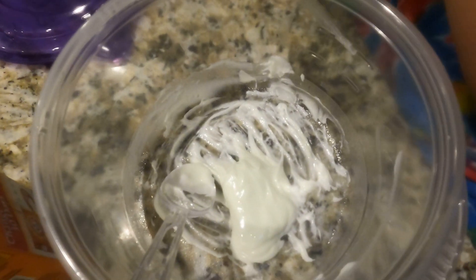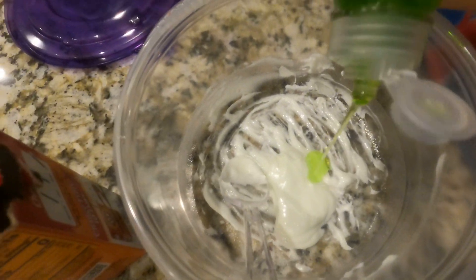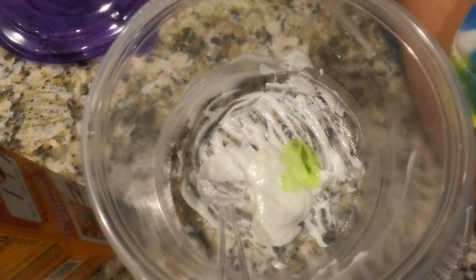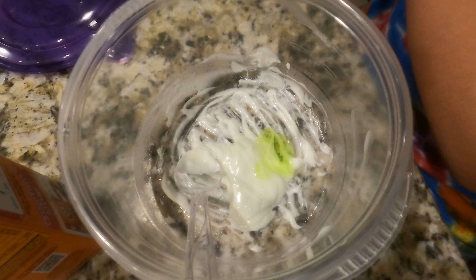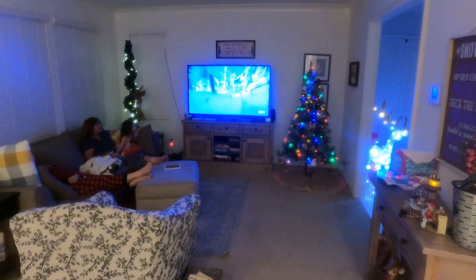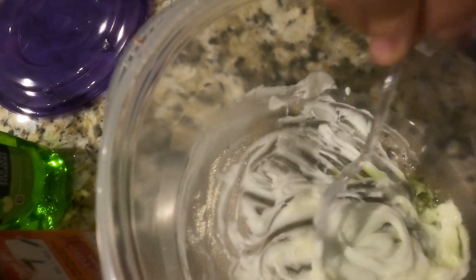I'm going to add a little more soap just to give it a little more color. By the way, my grandma, my mom, and my sister are watching The Grinch — it's actually a really good movie and it's almost Christmas, so make sure you go watch it!